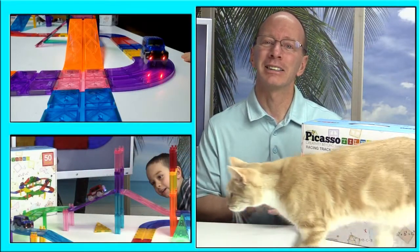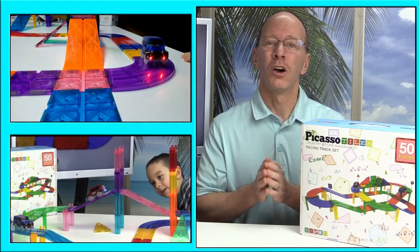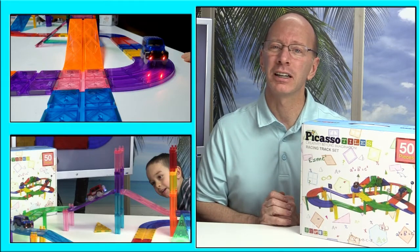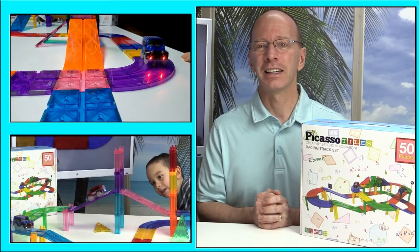Thanks a lot for watching the show today. Picasso Tiles has some really cool, fun toys for your kids or the classroom. I think you could be really happy with it. I'll have a link down below where you can find it on Amazon. They have awesome customer support. And like always, have a fun day.